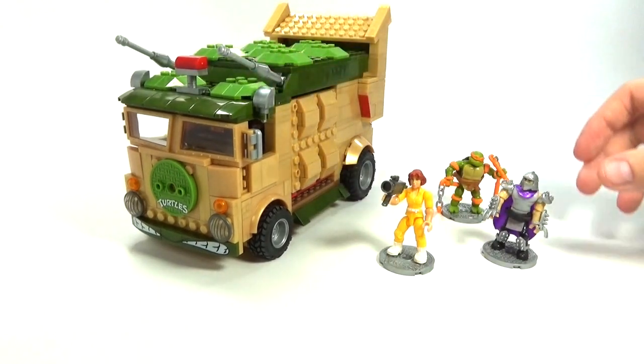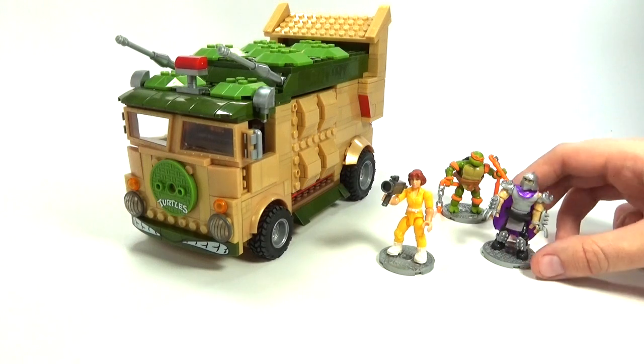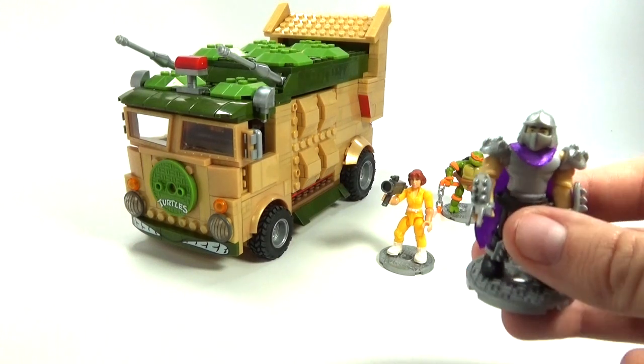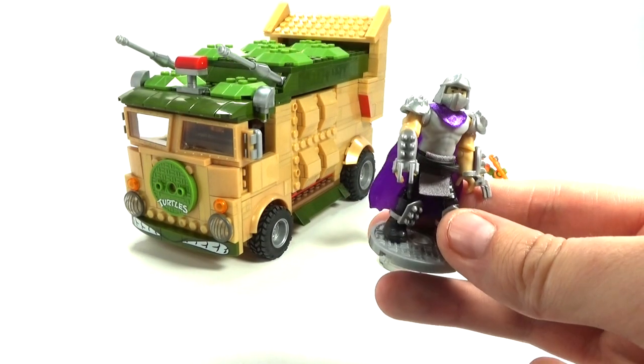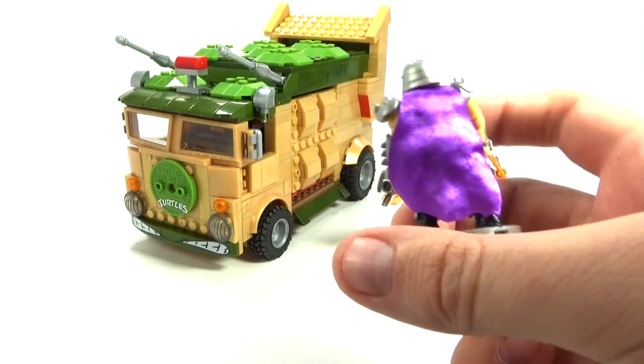Just every little detail. Let's take a look at the figures — they are a really big improvement from back in the day as well. We have Shredder here, which is really nicely detailed out. He has a really cool purple cape here.